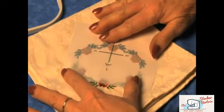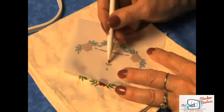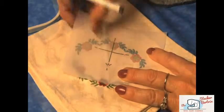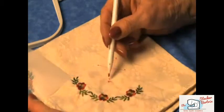Lay your template on your project. Once it's aligned the way you'd like, take a fabric marking pen and make a dot on your project in each of the holes. Remove the template, and with a ruler, draw lines between the dots in a cross pattern. Mark the arrow at the top.